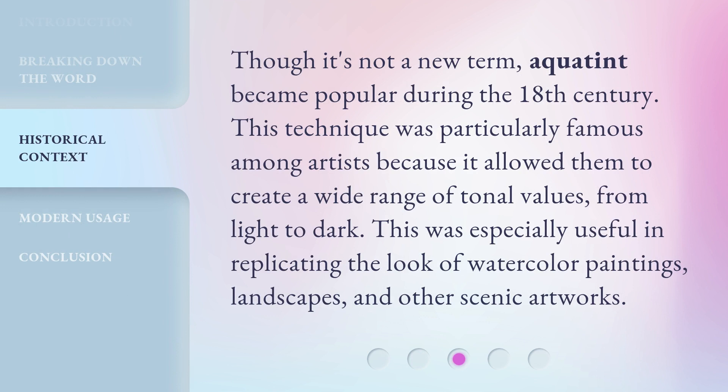Though it's not a new term, Aquatint became popular during the 18th century. This technique was particularly famous among artists because it allowed them to create a wide range of tonal values, from light to dark. This was especially useful in replicating the look of watercolor paintings, landscapes, and other scenic artworks.